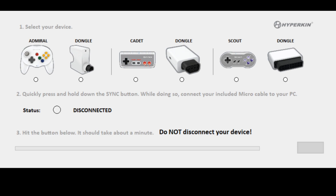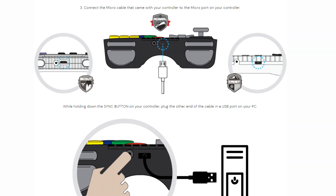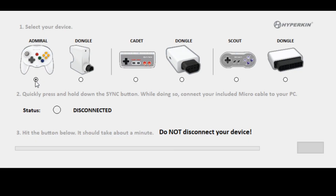Now that we have the firmware and everything installed, we need to go ahead and connect our controller — and this is probably the trickiest part. First and foremost, make sure you have a USB cable that is capable of sending and receiving data. What you need to do is coordinate when you plug the USB cable into the controller while holding down the Sync button. We're going to select the Admiral as our controller. We need to quickly press and hold the Sync button while connecting our USB cable. It now says 'Connected' in green. Now hit the button below. It should take about a minute. Do not disconnect your device.